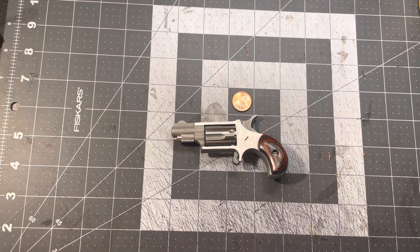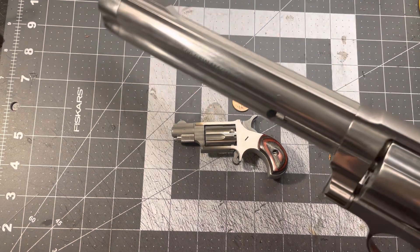Let me put my back brace on — hold on. Do you see that? Look at that! Yep, that does say 500 Smith and Wesson Magnum on it. Look at that — I can stick my finger in there. Big bad boy.